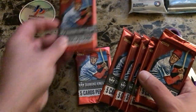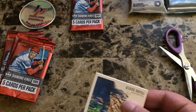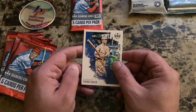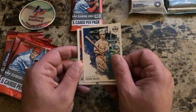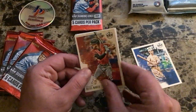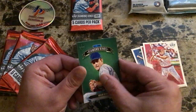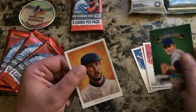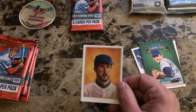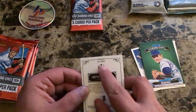Seven packs total. This one feels much thicker, so we'll save it for the end. Pack one: pretty basic design, almost like a drawing. We got Frank Baker from the Philadelphia Athletics, Ketel Marte Artist Proof Arizona, Johnny Bench Cincinnati Reds, an All-Time Diamond Kings of Nolan Ryan, and a DK 206 card — usually those are short little tobacco cards — this one is that same style for Justin Verlander.